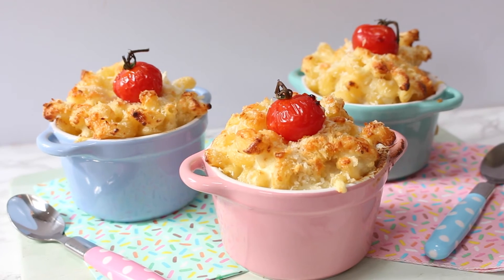When they come out of the oven they will be super hot, so give them a few minutes to cool slightly before you serve them to the kids, but otherwise they're good to go.